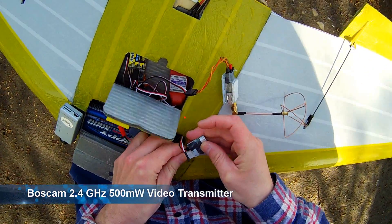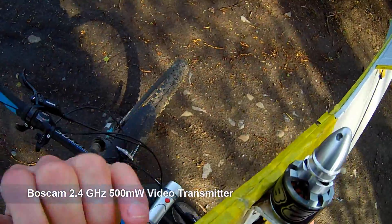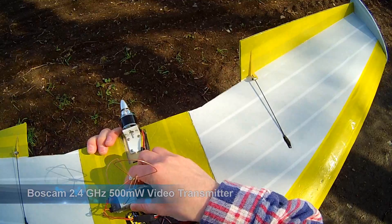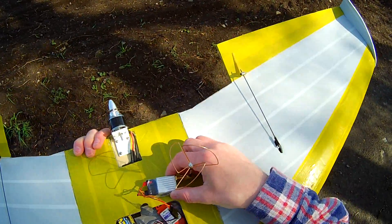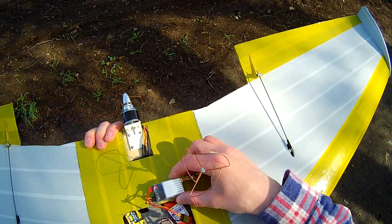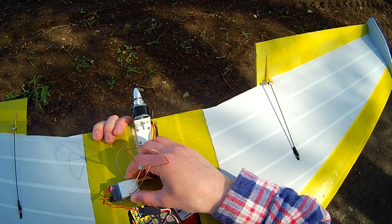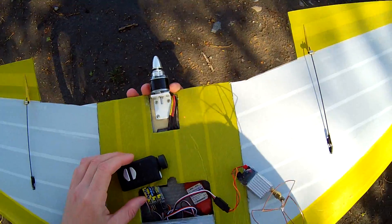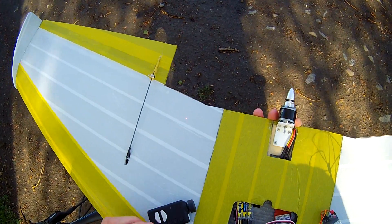Boscam 2.4 GHz 500mW video transmitter. You can see the glitches also. It is not that hard as with Mobius or Runcam HD, but if you move it exactly above the antenna, it still causes interference. So be careful. Both cameras create UHF noise, which is very problematic.